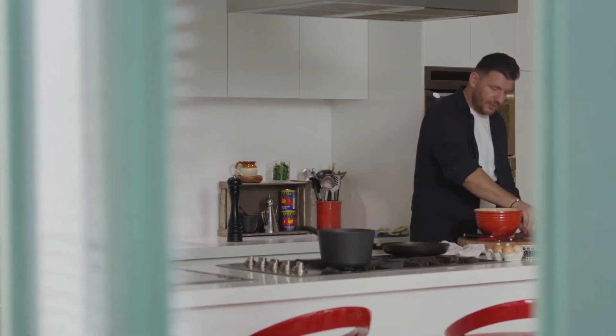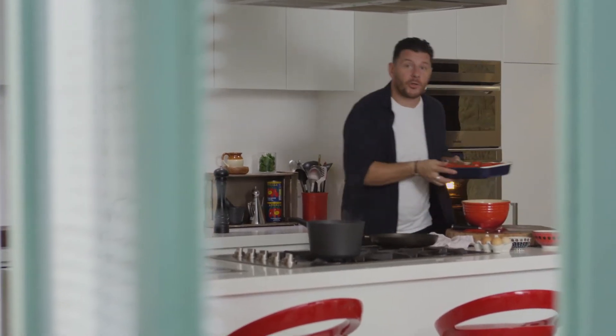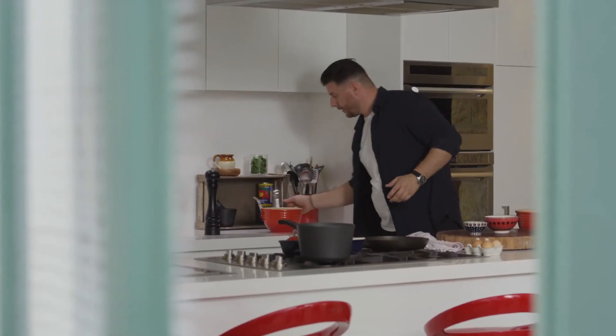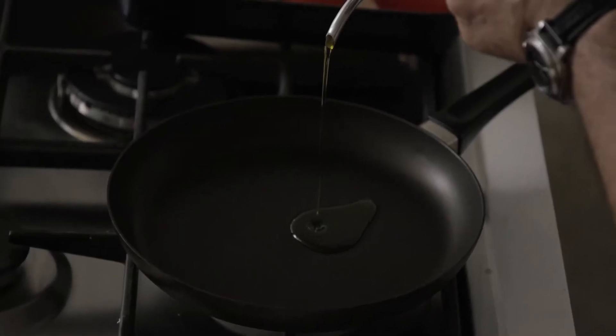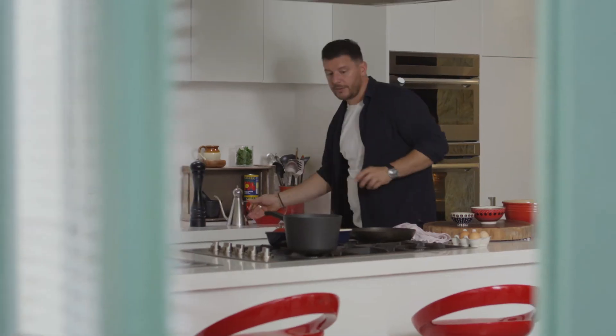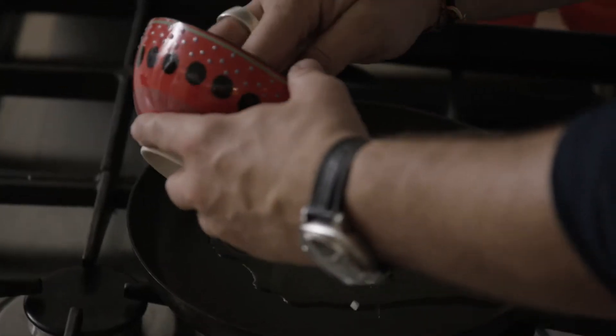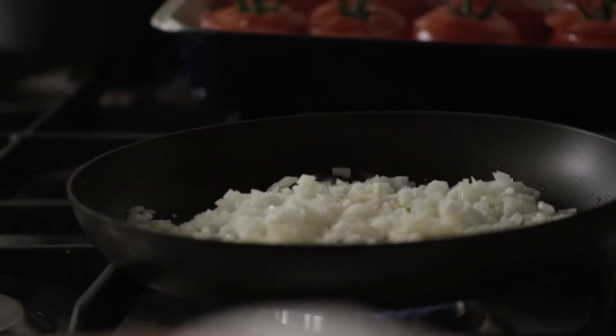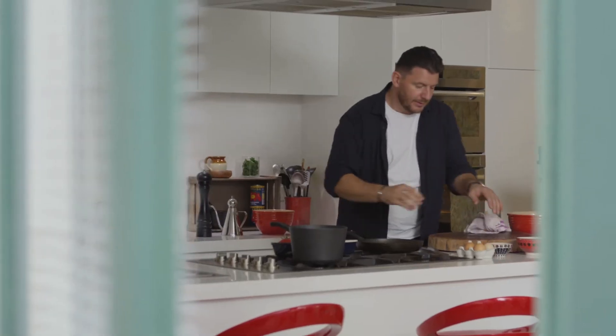I can now put the tomatoes aside and work on the mince. I've got onion and garlic which I'm going to fry slightly until nice and soft. I've got bigger pork, a bit of veal mince, some onion and garlic. Basically what I'm creating here is like a sausage mince.